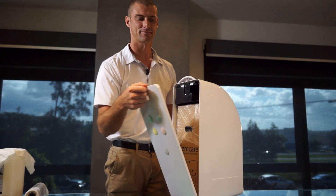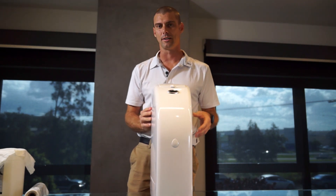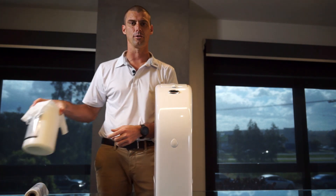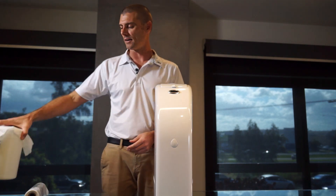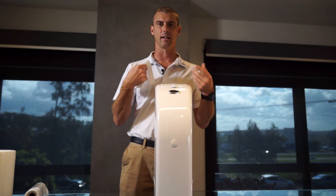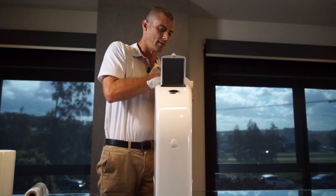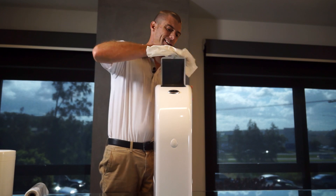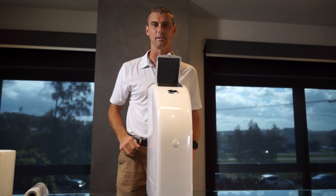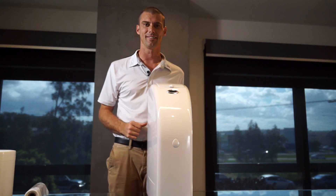One extra step we do recommend — because of the nature of the environment these bins are in — is to use our XO2 sanitary hygiene bin wipes. They're impregnated with a special chemical that cleans and sanitizes the bin. Just give it a wipe over the sensor and around the lid, particularly on the manual version. These touch-free ones don't really get touched anyway, but it's good practice to give it a little wipe, and then you're done.